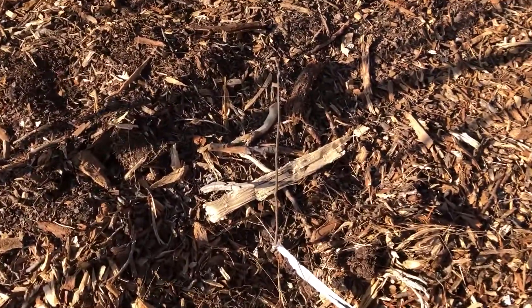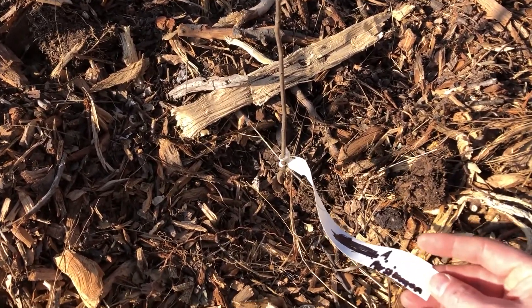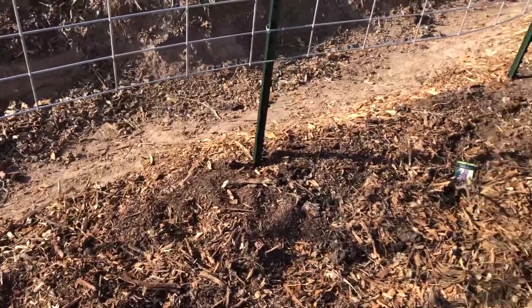This one is pretty tiny. It is an American persimmon — it's only maybe 20 inches tall. Looks like a stick.